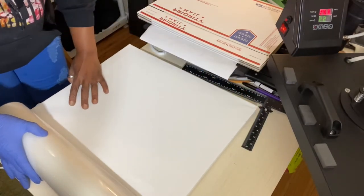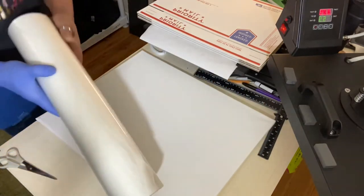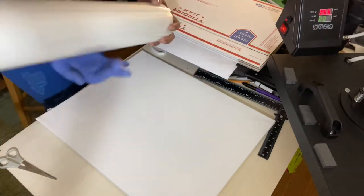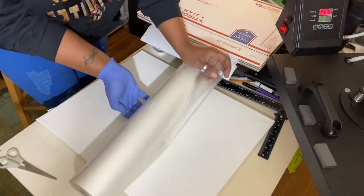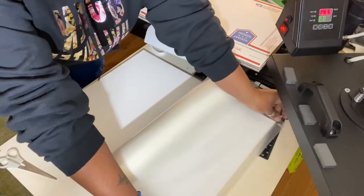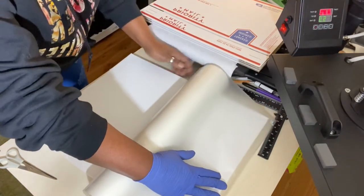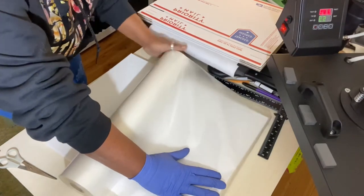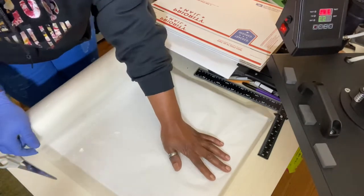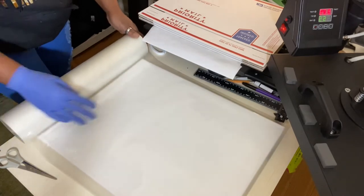I stuffed the back of my canvas so that it would be flat when I get ready to press it. Right now I'm getting ready to put the lamination paper on it. I have a roll of 500 square feet — I'll try to leave the link in the description box. I'm just going to unroll the lamination paper onto the canvas and leave just a little bit on the edges so that when I get ready to press it I'll have something to cover the edges.